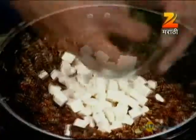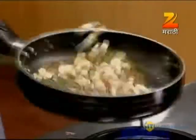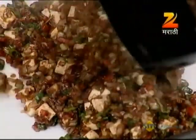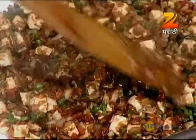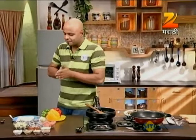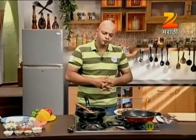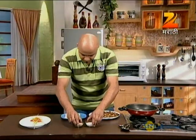Now we add the paneer with the diced vegetables and mix it all up. A good tip for the stuffing: if you don't want the parcels to open while frying, allow the hot stuffing to cool down first. The moisture and heat from hot stuffing can cause the rolls to burst. Let it cool for 4-5 minutes before rolling, then you're ready to proceed.